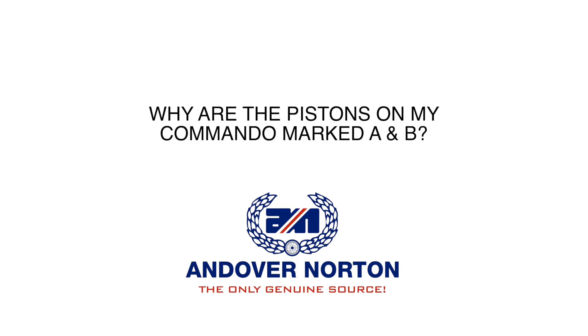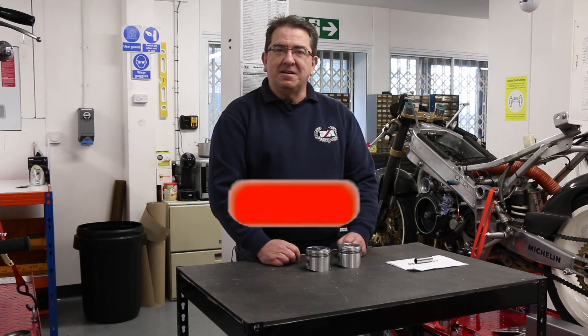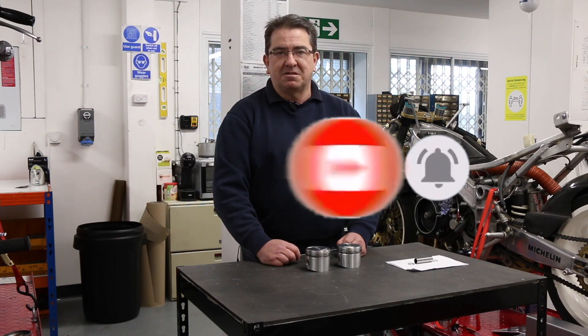We've had a question from a customer who says he's got two pistons in his engine, one marked A and one marked B. This is odd to find because generally things were graded A and B back in the 70s for the different sized bores, so they could match the correct A grade piston with the correct A grade bore.